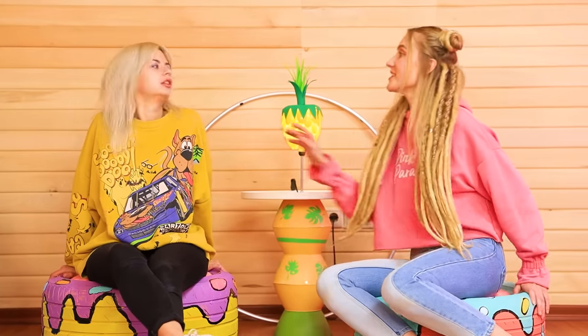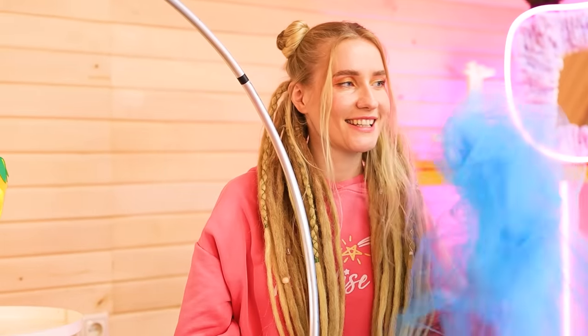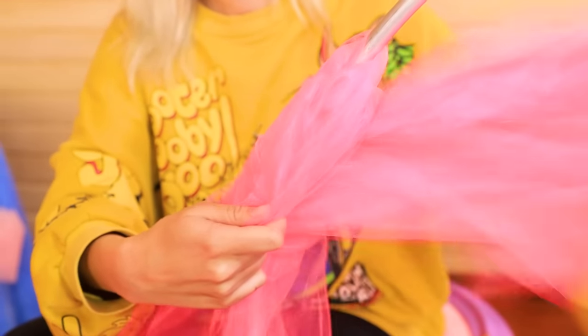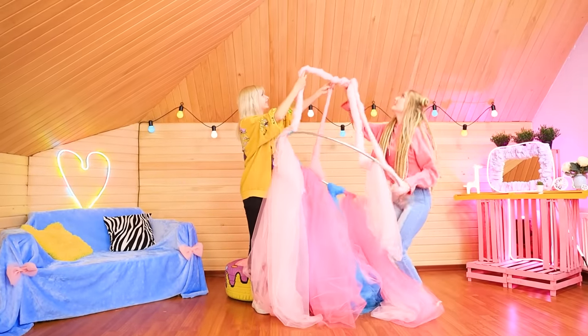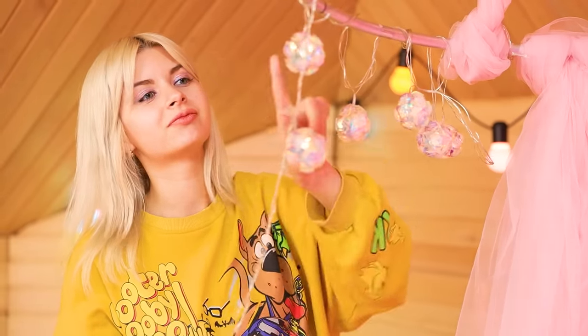Lily, I think I know why we need that hula hoop! How about a canopy? We are going to need a lot of tulle! I love your ideas! Let's add colors — tying tassels of tulle to the hoop. I think that will be enough! Now we have to hang it from the ceiling. Hook the canopy to the nail. You can never have too many decorations!